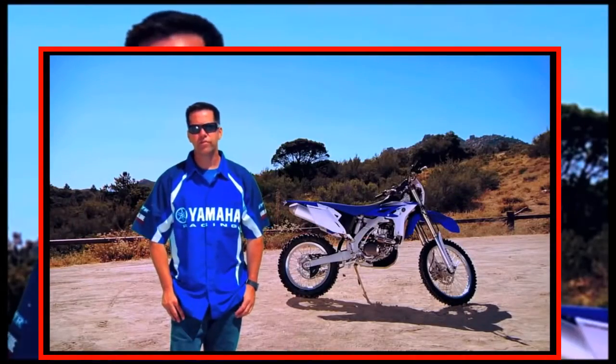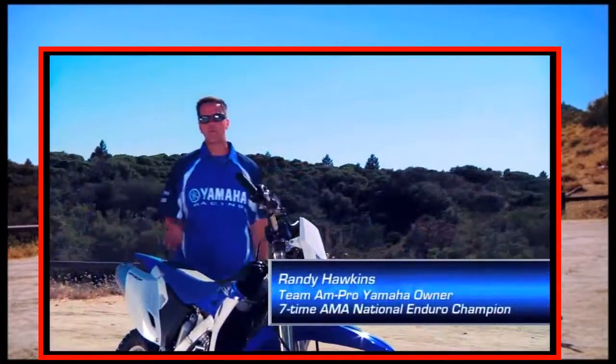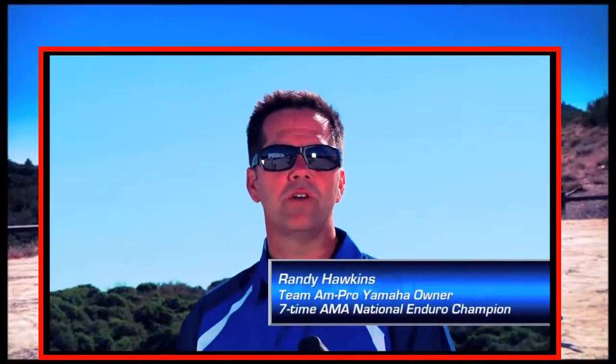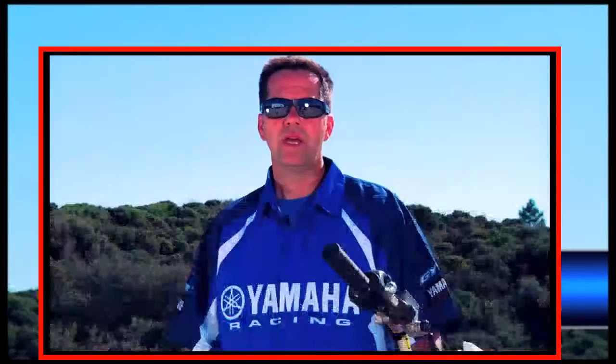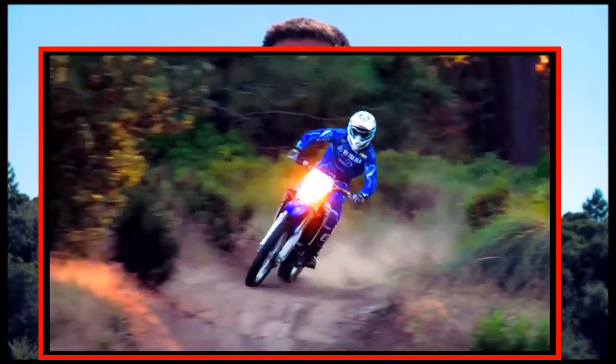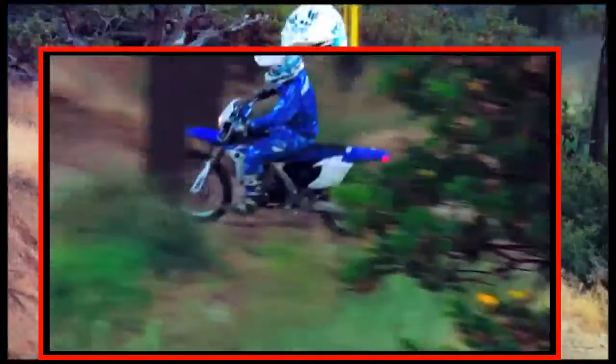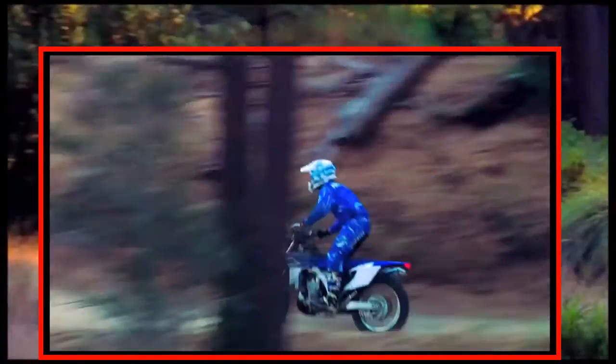Introducing the all-new WR450F. As the owner of a factory off-road racing team, I've had the chance to coach a lot of talented young off-road riders on the ways of getting the most out of their WRs. Now with the all-new WR450F, my job's got a whole lot easier. I don't care if you're just having fun on tight trails in the woods or going out racing — when you ride this new WR450F, you're going to see a world of difference.